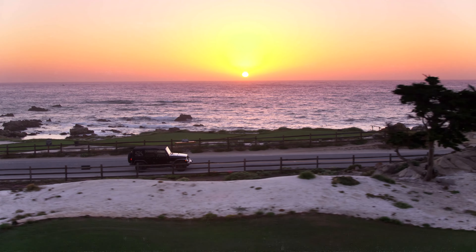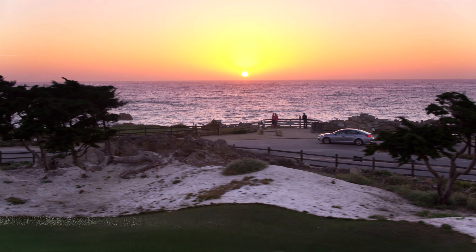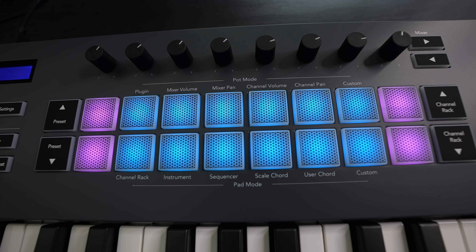Picture yourself cruising down the highway, sun slowly setting on the horizon, just vibing out as you drive along the California coast — that's the type of beat we're going to be making today. The good people at Novation sent me this FL Key 37, the first fully integrated MIDI keyboard for FL Studio, and we're going to use this to cook up a beat. I'm going to go through some of the features I really like. I'm going to use a BPM of 132.